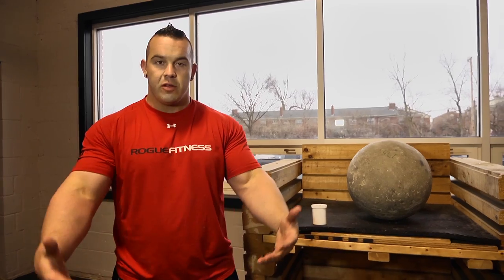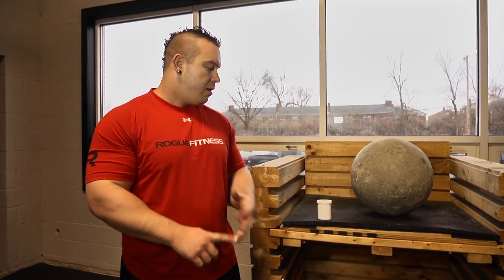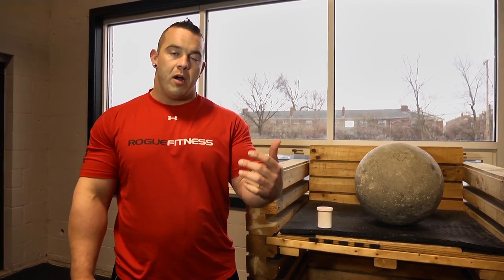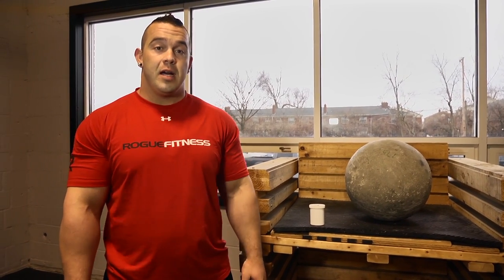You grab the stone just like you normally would and you're stuck to it. You can go heavier with the weight of the stone and higher to a platform or over a bar. If you have any more questions about how to apply Tacky or load stones, hit us up at teamatroguefitness.com.